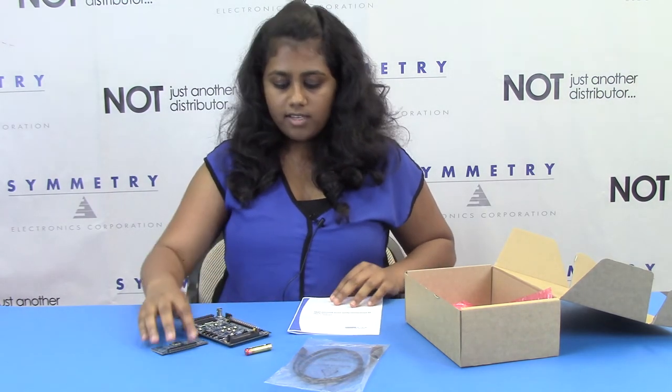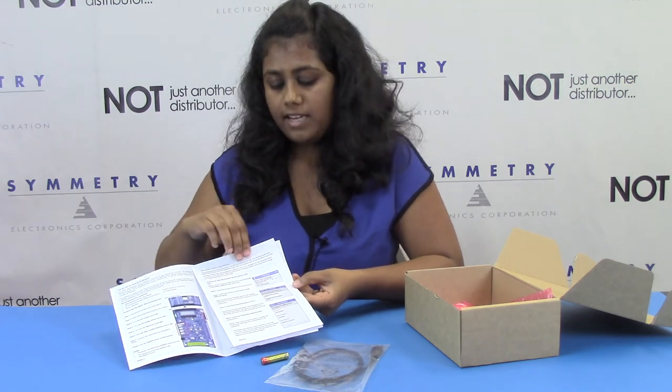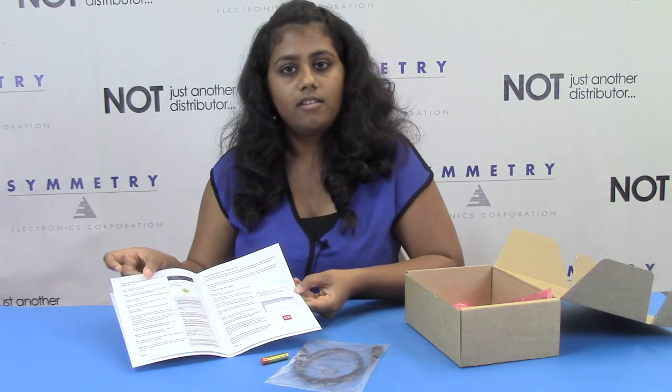The kit also includes a quick start guide where you can find a demo using an iOS as well as an Android phone. This was the DKBT kit from Silicon Labs. If you have any questions regarding the kit or software, please contact us at symmetryelectronics.com. Thanks a lot for watching the video.